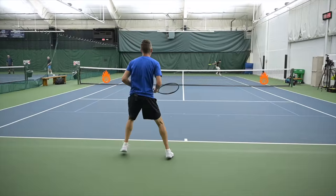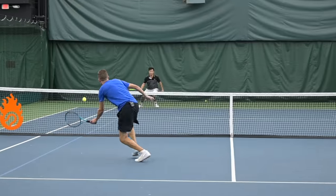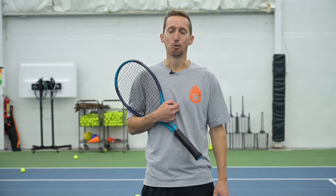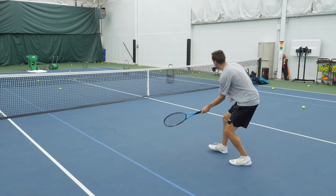Would you like to know how to hit a perfect drop volley, like this one? My training partner Mark really wants to know, so that's what I'm going to talk about in this lesson. It's all about a combination of firmness of your hands and the angle of your racket. Let's dive right into it.